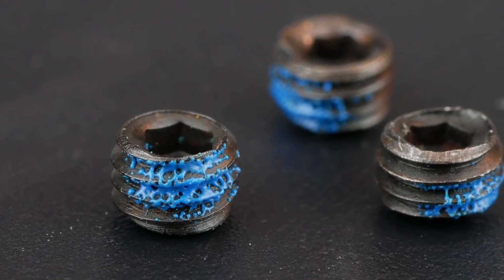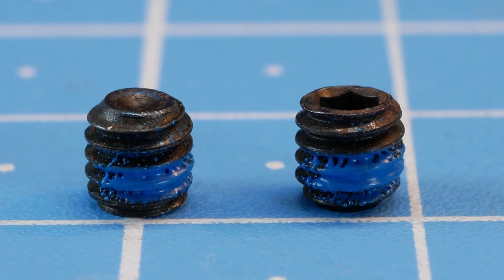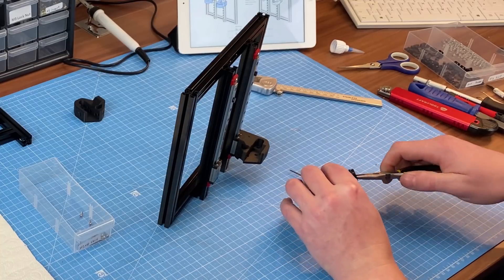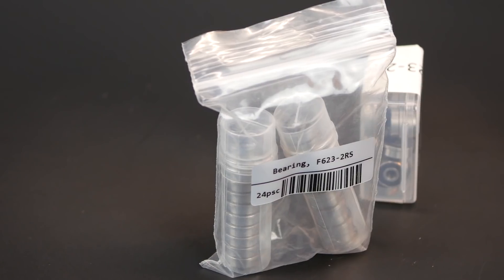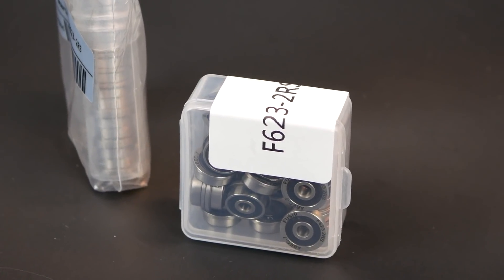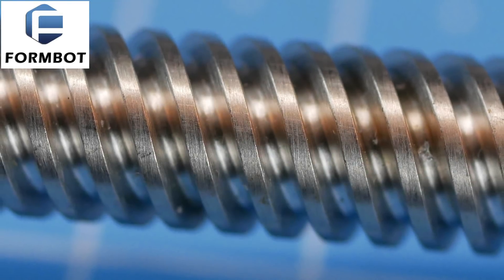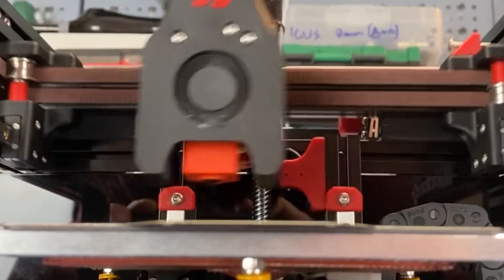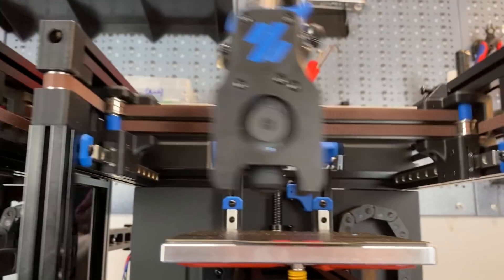A nice touch for the LDO kit: grub screws come with screw lock pre-applied, like specified in the build manual. That's handy, but you'll need additional screw lock for both kits anyways, as you should also apply it to the screws for the bed mounts. The bearings for the motion system are practically the same between both kits. For the lead screws of the Z-axis, stainless steel on FormBot and burnished black on LDO — concerning functionality there's hardly any difference, it's a matter of taste.